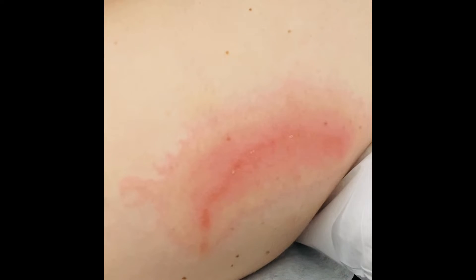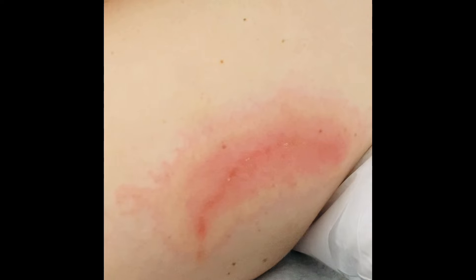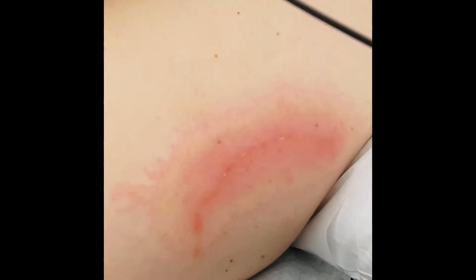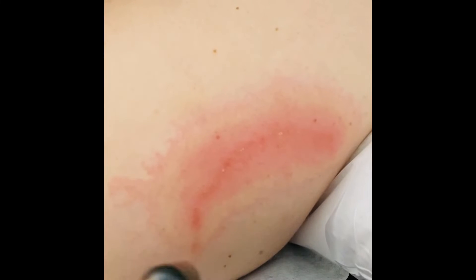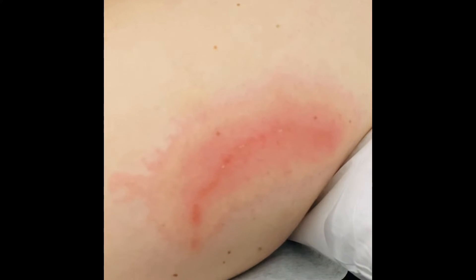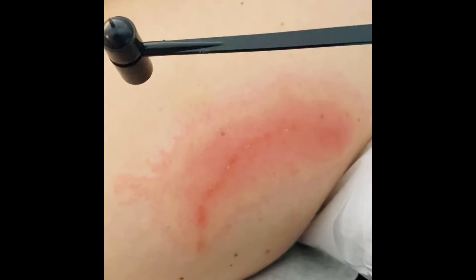Continuation of the discussion on plum blossom needling and poison ivy: we just had someone come in today with poison oak from a trip to California. This is a good example to show you how we go around the area. You always want to wipe with alcohol first. Then we do some light tapping — just tell me if it's feeling uncomfortable. It feels a little prickly and sharp, but I can completely control the pressure.